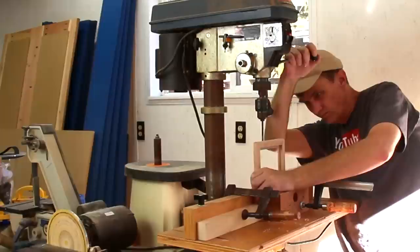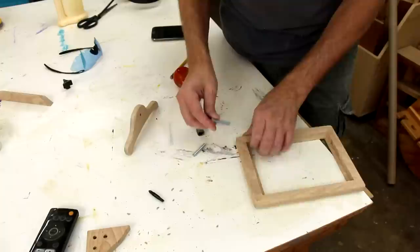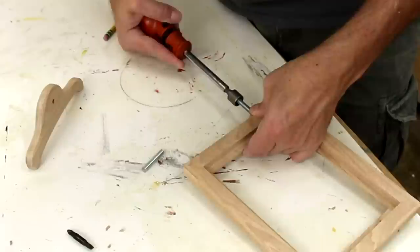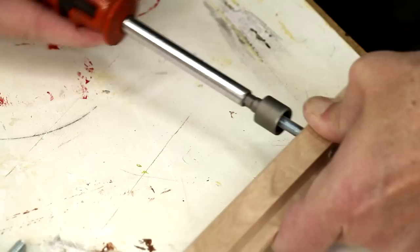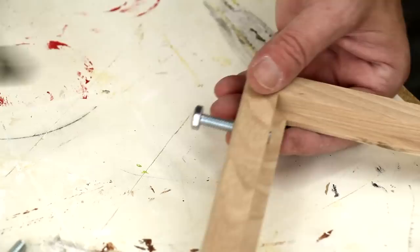The drill bit I'm using for these holes is a little bit smaller than a quarter inch. I'm going to cut some threads inside of that hole using this bolt. I can see it's starting to come out the other side, so all I need to do now is just back it on out.